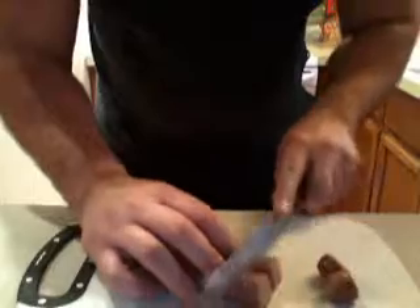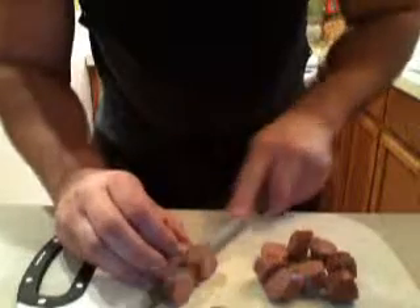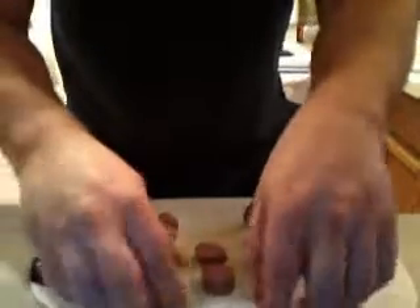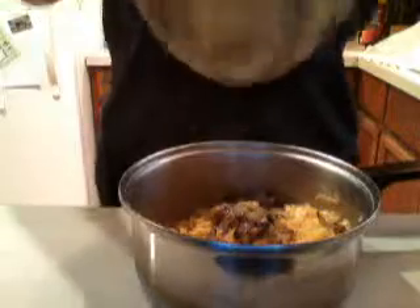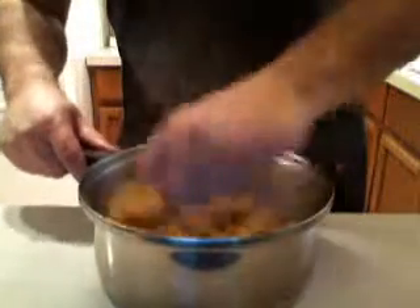Nice hot dogs, all beef. Spiral macaroni, sautéed onions, sautéed garlic — just add that right to the macaroni. Mix it into your spiral noodles or macaroni, whatever you end up getting. This is like 50 cents.